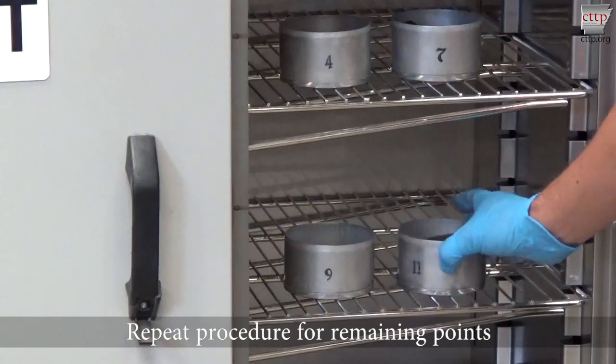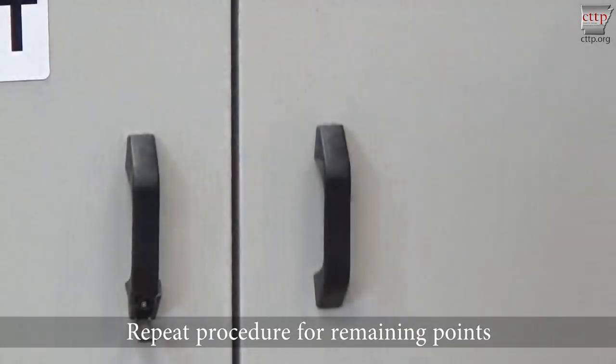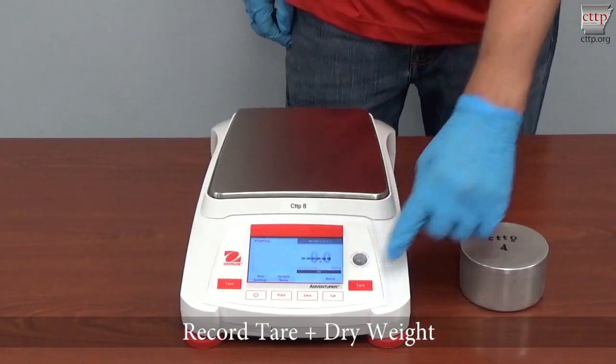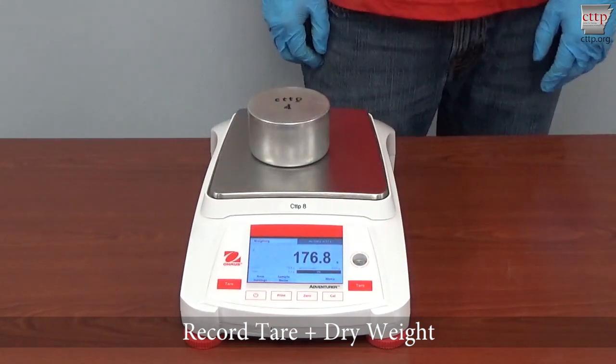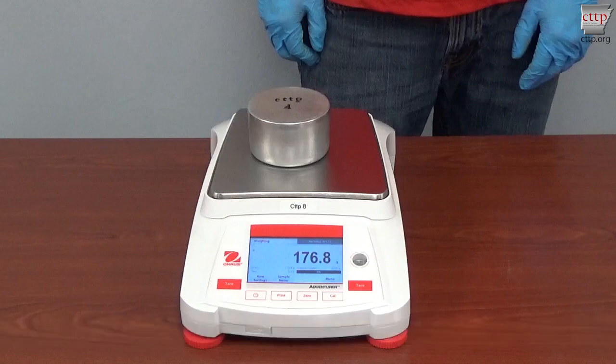Repeat the compaction procedure for the remaining proctor points. Remove the tins from the oven and cover with their lids. Cool the samples to room temperature. Zero the scale and place a moisture sample with the tin and lid on the scale platform. Record the tear plus dry weight of the sample. Repeat for all moisture content samples.